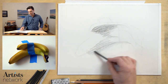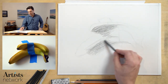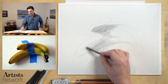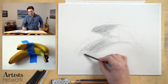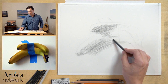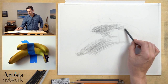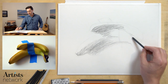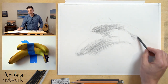For example, I'm not preserving the edge of the banana at this point — I've already established that and can get it back when I need to. I'm just thinking about the overall shadow forms here. The form of the banana that I originally drew gives me some guidelines to work within.